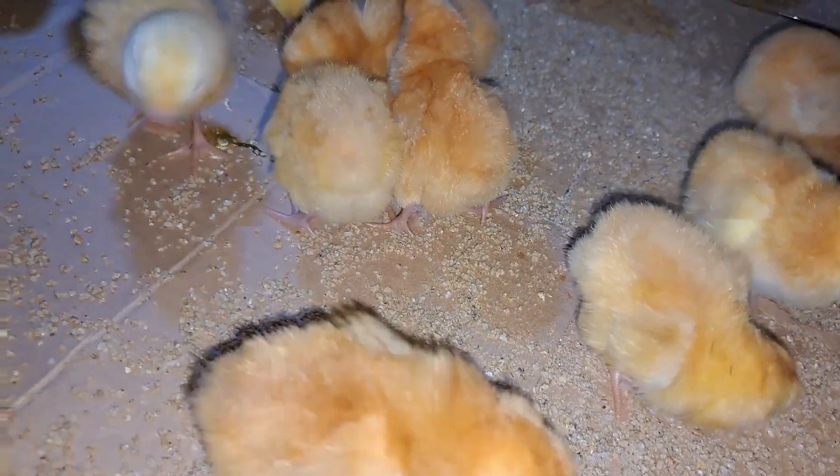For us, we actually do not raise broilers because we just don't feel the taste for birds that have been raised for the shortest time. So we chose to go for these croilers — these dual-purpose birds. They can give you eggs, but also they can give you meat. So that is the choice that we went for, and we have been on an amazing journey trying to raise these chicks. So far so good.